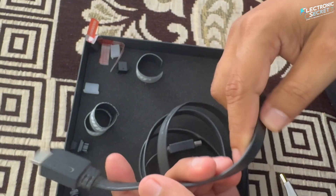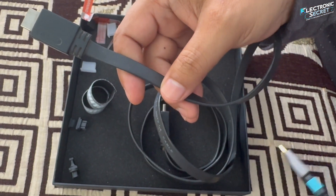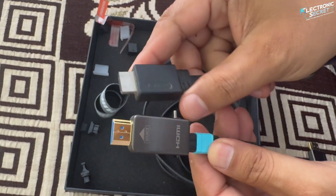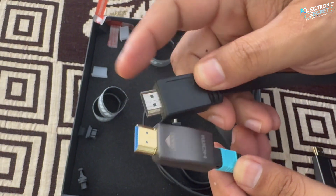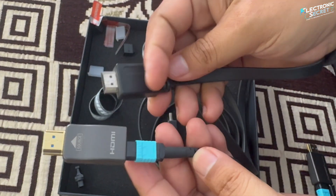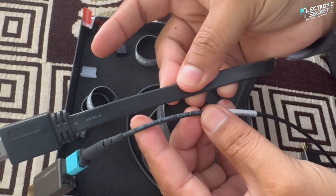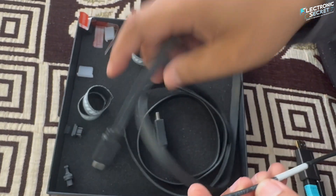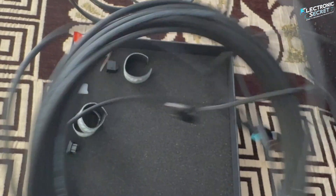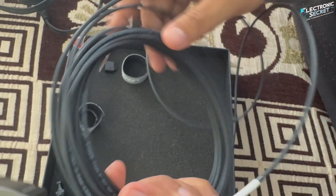Let me show you a quick comparison between a traditional HDMI cable and this 8K detachable fiber HDMI cable. The standard HDMI cable is much thicker and it's only 1.5 meters long — it takes up a lot more space. In contrast, this 8K fiber HDMI cable is 10 meters long and still incredibly slim and sleek. Also, standard HDMI connectors are usually silver plated, while this 8K cable features gold plated connectors for better performance.